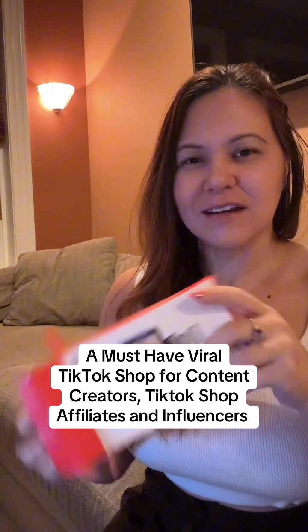This is a viral product that is all over TikTok. Let's go ahead and open this up and see what's inside. I don't think I've ever seen an unboxing video for this product. It comes with instructions, and a cable.